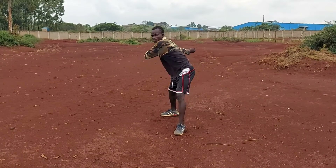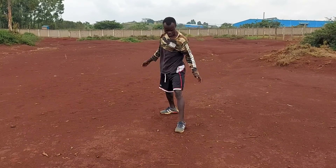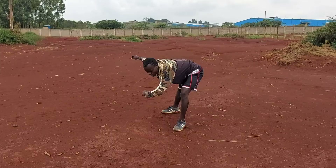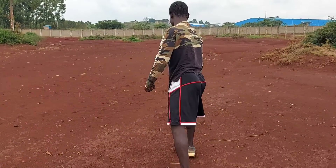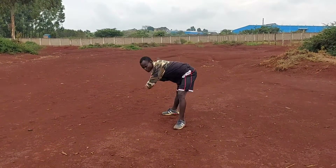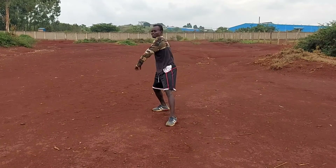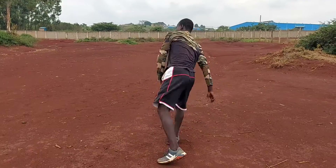Step two: you're going to swing your arms and kick your right leg in the back, and then jump with your left leg. Swing your arms, kick your right leg, and jump with your left leg. Like this. Swing your arms, kick, and jump. Okay?